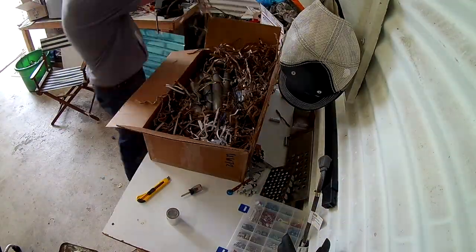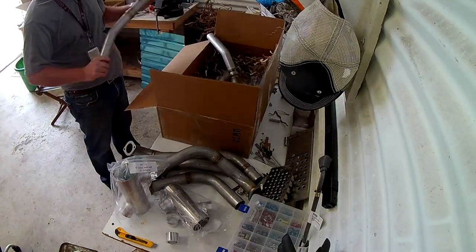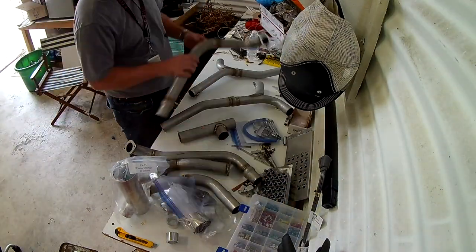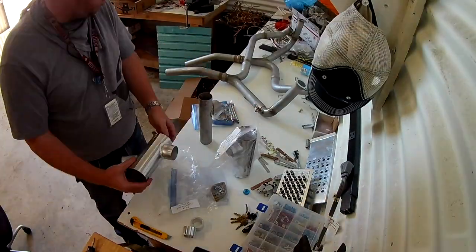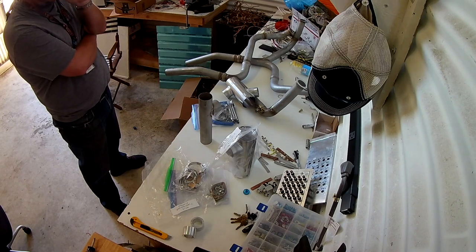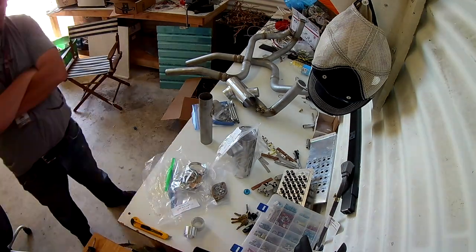Hi everybody, happy Saturday. It's October 3rd and this is my exhaust. Bought a Vetterman's exhaust and it is so beautiful. A couple of heat muffs to help get some cabin heat in. I only wish I had an engine to stick it on.